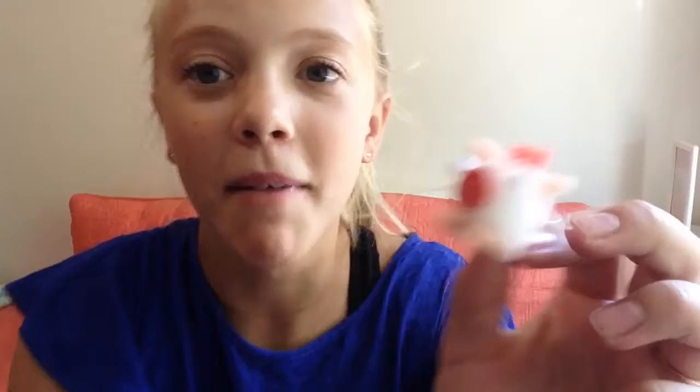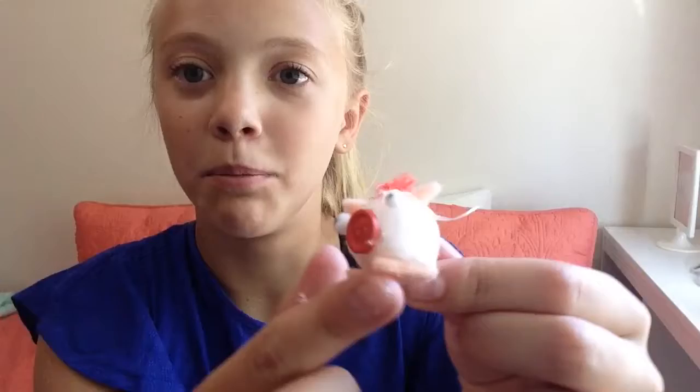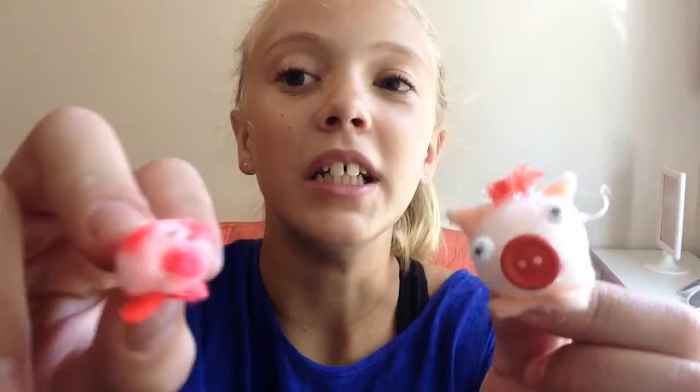OK guys, so what I made is these little teeny plush pigs. This is my main one, and the button is on the nose, and I made little eyes, and the pom-poms are the body. The yarn is the tail and the little hair. I also used felt for their feet and their ears. And this little one doesn't have any other supplies except for the pom-poms, but it's not my main one. So these are my little inventions that I made with our three supplies.